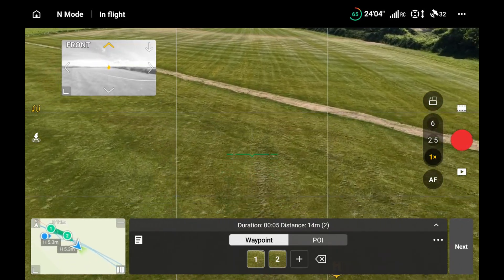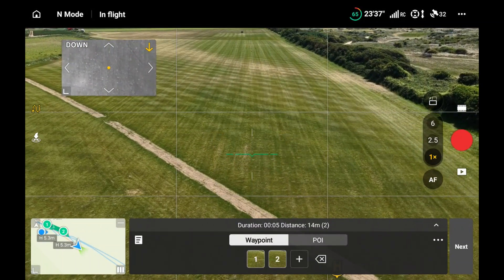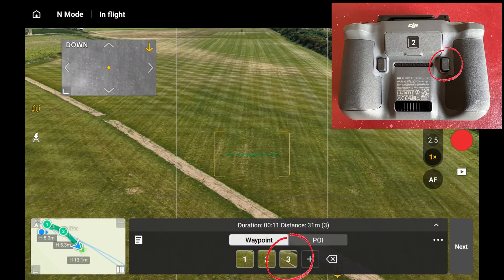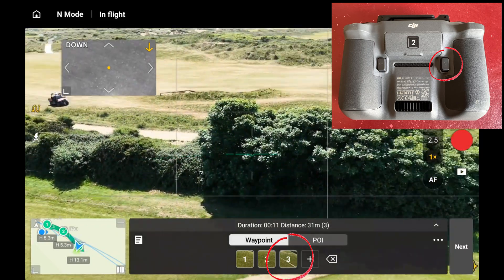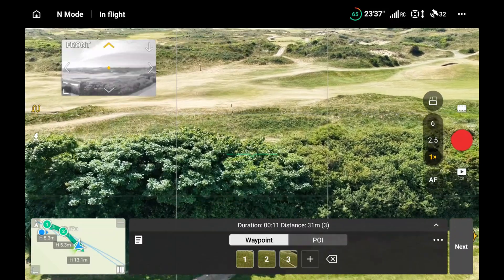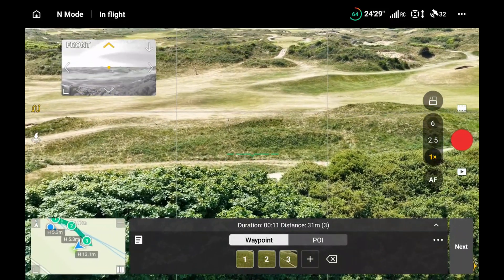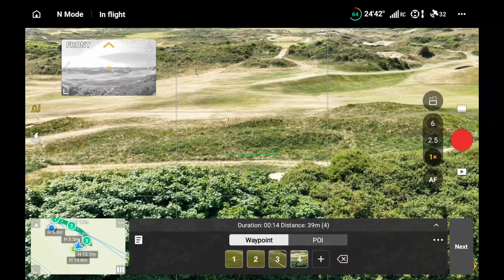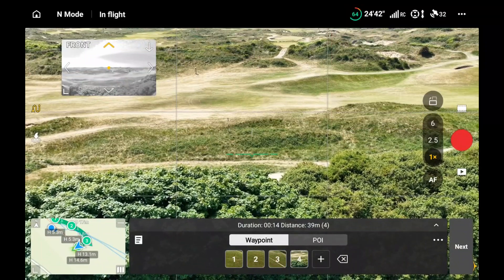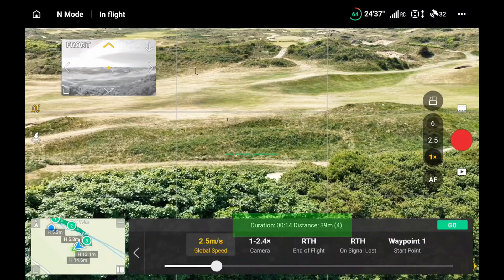Now flying to the third location, going up slightly and rising. I'm going to put the third waypoint down by hitting the C1 button on the back of the controller. Now going up, turning to the right, flying forward, and putting the fourth waypoint down.